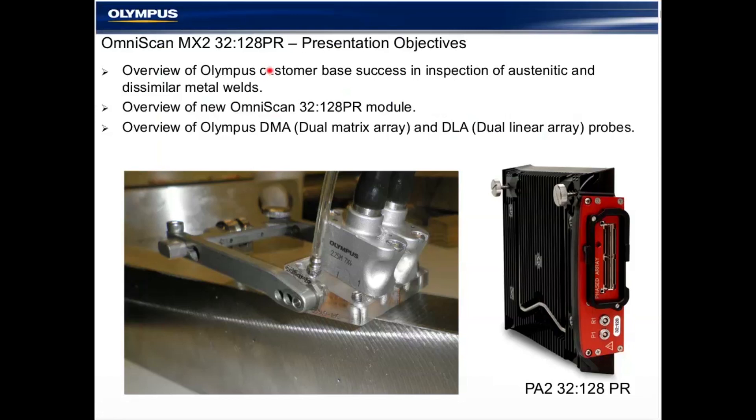Hello everybody, thanks for coming. We have a very big group today — I see representatives from all continents and time zones. It's an interesting topic for which Olympus has a lot of inquiries recently. What we're going to do is provide a basic overview and some examples of the Olympus — and primarily OmniScan — customer base in the inspection of austenitic and dissimilar metal welds. Olympus has recently released the new 32/128 PR module, which is an update to an existing product that allows a lot of capability that previously required a lot of upfront engineering, and is now off the shelf. We're also going to do an overview of the Olympus DMA dual matrix array and DLA dual linear array, which benefit from the OmniScan module and from the pitch-catch or PR technology in general.